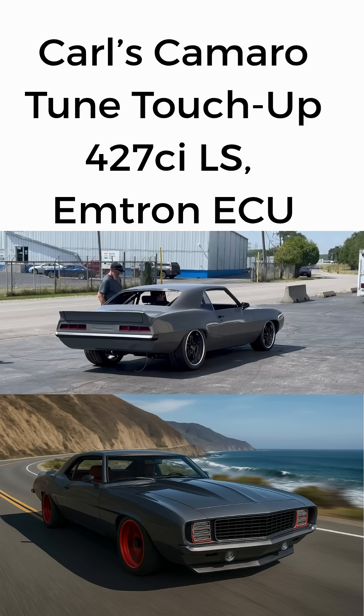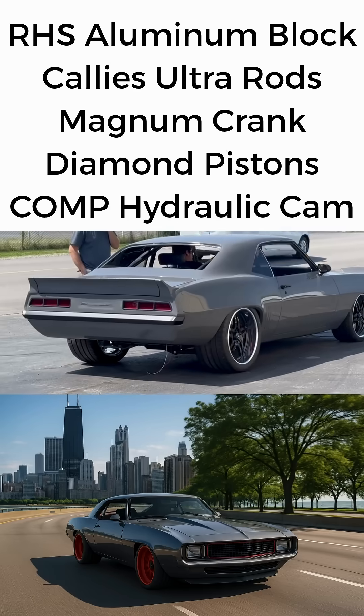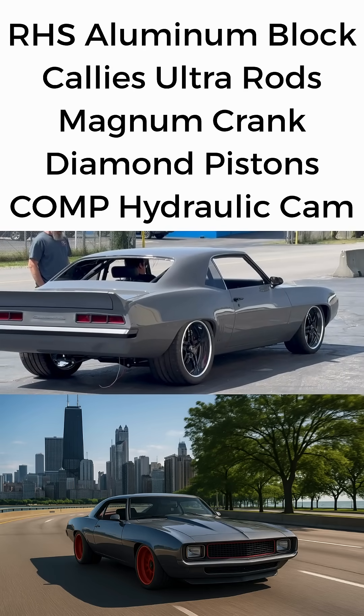Carl's Pro Touring Camaro is almost complete and looks like it'll soon be on magazine covers. But now it's at our shop for a touch-up tune, so we made some AI pictures.